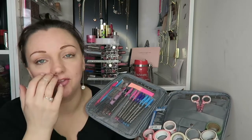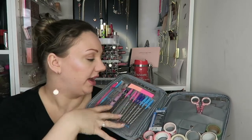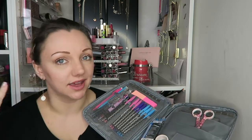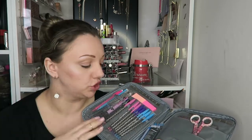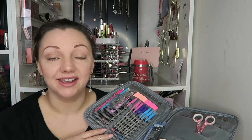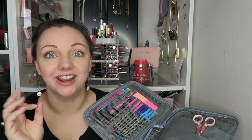So when you open it, you can already see washi tape everywhere. This is what my organizer looks like. The idea behind this is I can store everything I need to do a plan-with-me video and I can reach everything — everything's to hand. The only thing not stored in here is my stickers; they are stored in a separate folder.